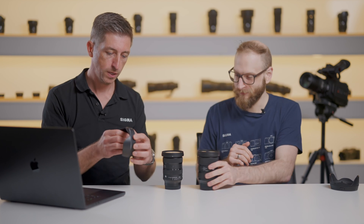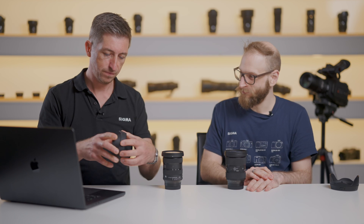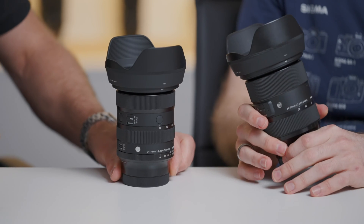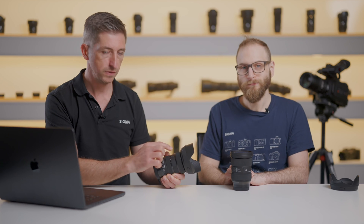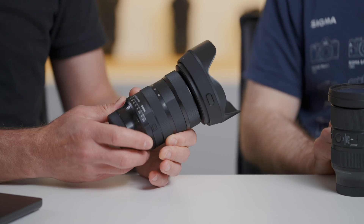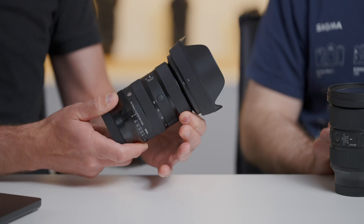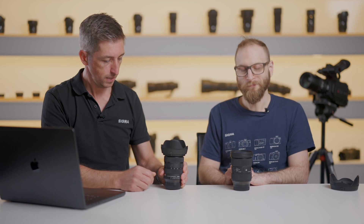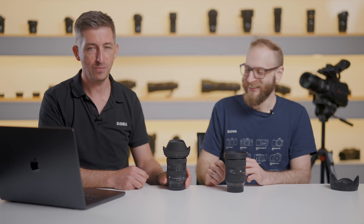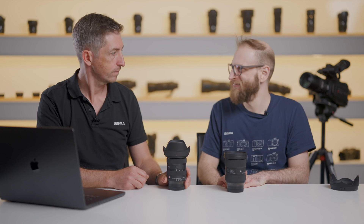The hood is lockable and has a rubber ring around it so you can take it off and on easily, with a lock mechanism so you can't knock it off accidentally. Because it's an Art lens, there are rubber seals around the rings, buttons, and switches, so if you're shooting in light rain you don't have to worry too much — they're pretty robust. The action on the two rings is very nice and smooth. It's weather resistant, not weatherproof — that distinction is important. They can't be dunked, but they do survive quite well if you look after them.